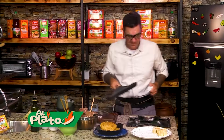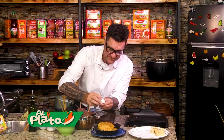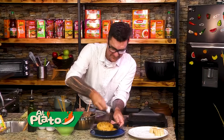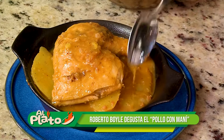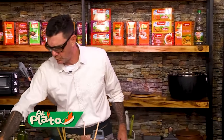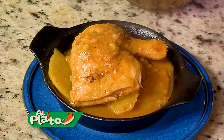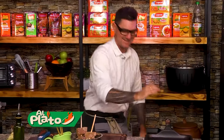Ahorita limpiamos. Vamos a sacar esto acá. Casi me quemo — no olvidé que estaba prendido. Muy bien. Probadita. Miren este espesito. ¡Una delicia! Qué vé. Ya está.